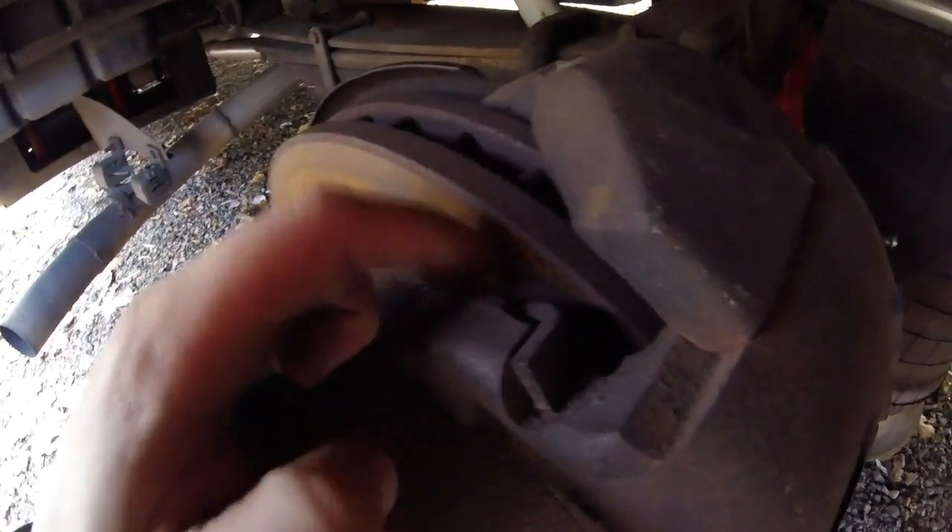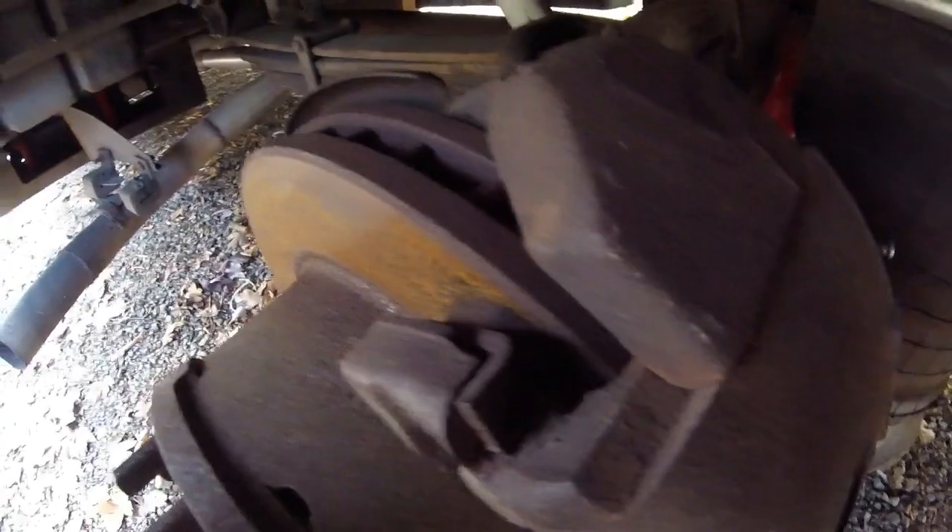I'll put the auto-leveling valves in. I've got new brake pads ordered for the back since I never got those done when I did the fronts — I didn't have enough money for all four, so I just got the fronts done. Now's a good time to get that done.